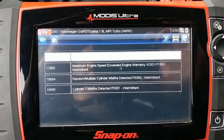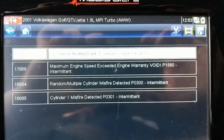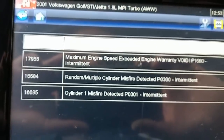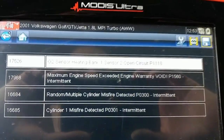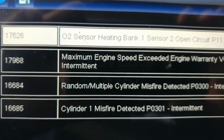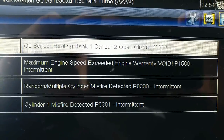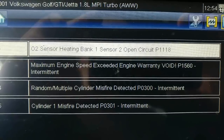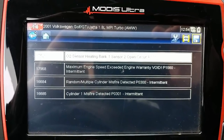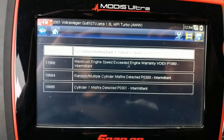I always thought VCDS/VAG-COM was the only one to use the description of this code, but it looks like it's a standard phrased code definition: 'Maximum engine speed exceeded — engine warranty void,' P1560. First time I saw that was in VCDS and I thought it was their way of being funny — they did add a smiley face. But since this is a Snap-on product showing the same wording, it must be a legitimately phrased code. Anybody else ever seen this? Engine runs, but yeah — definitely the guy abused it. This was a clutch job we had to do.